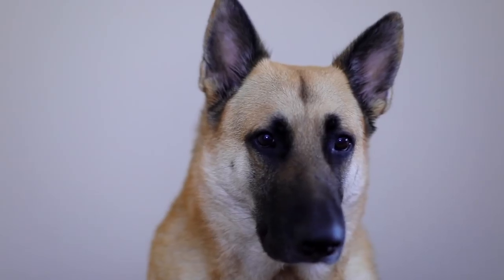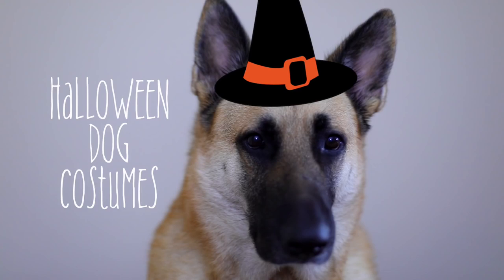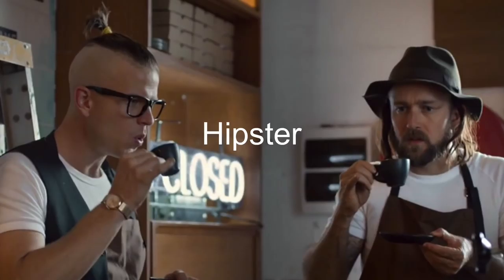What's up guys? It's Lynn Ziller and today I'm going to show you how to make easy Halloween dog costumes. First up, we have hipster.